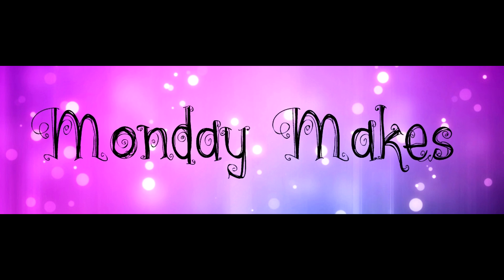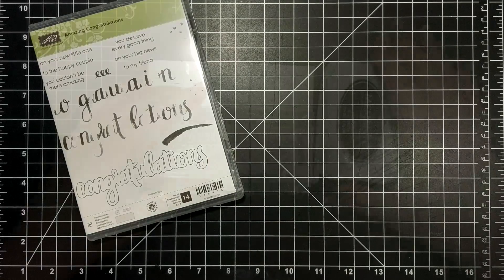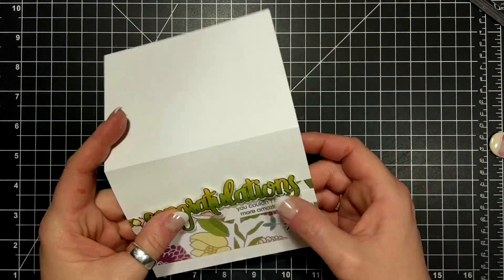Hi, I'm Suzanne, a Stampin' Up demonstrator in Canada. Welcome to another Monday Makes video on my blog and YouTube channel. For today's projects I am featuring the Amazing Congratulations stamp set.